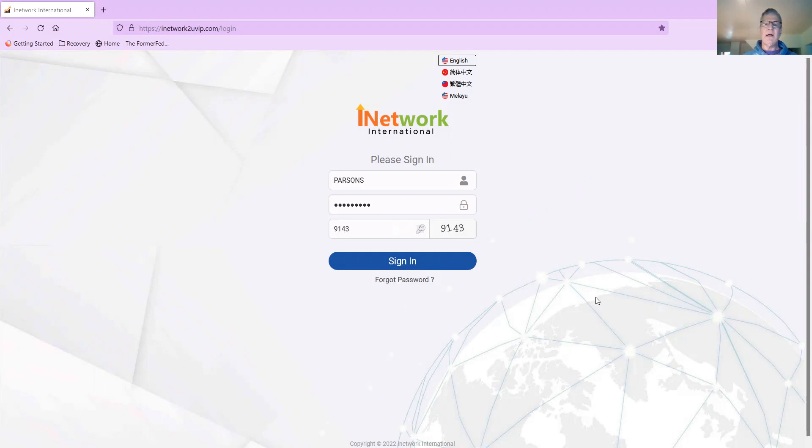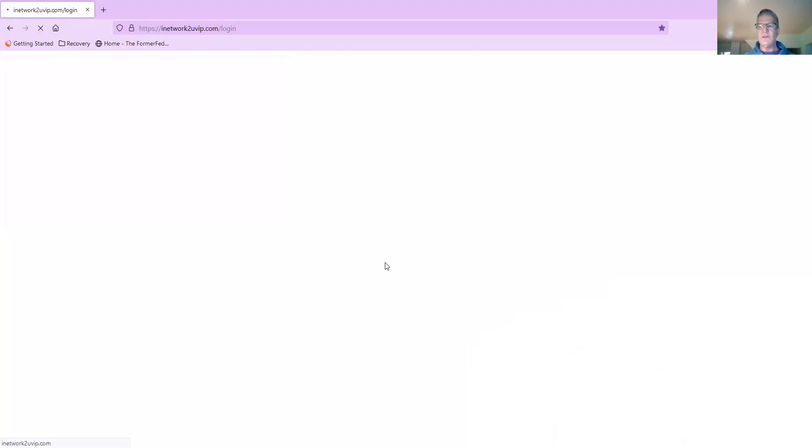I'm in my iNetwork2UVIP.com page and you'll get this to sign up and log into your account. Your sponsor will give you your details, so I just hit sign in here and this is really nice because it's streamlined.